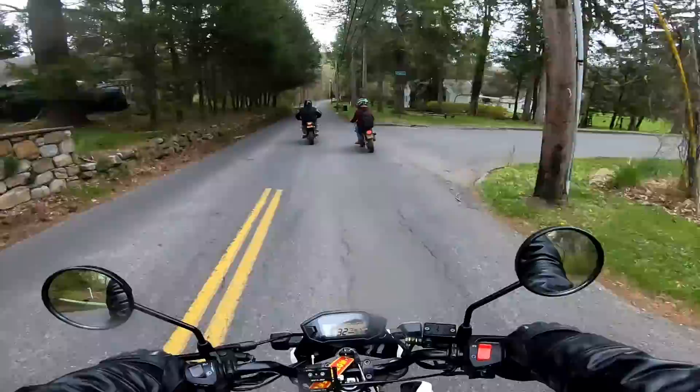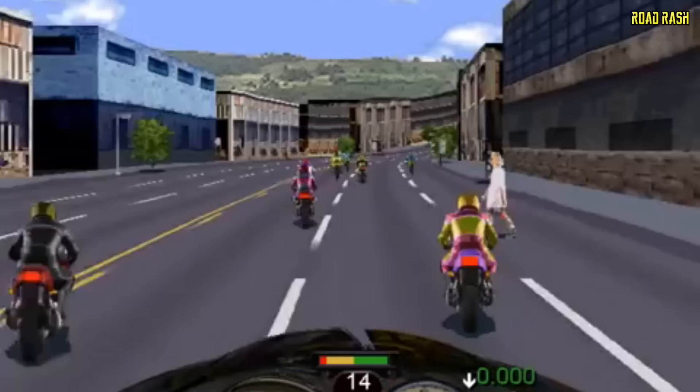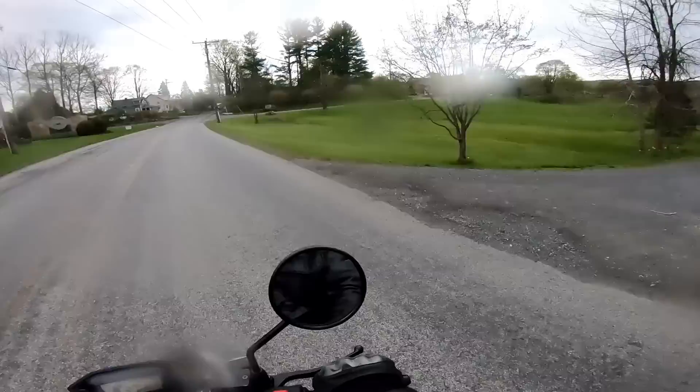Road Rage — who remembers that game? Freaking rain. Oh, you see that two-wheeled front?